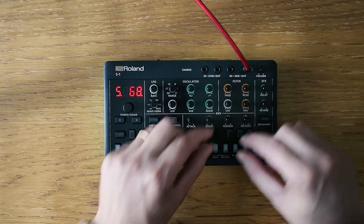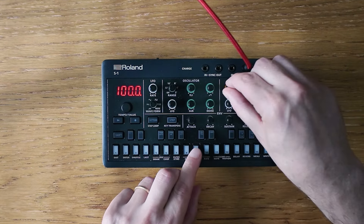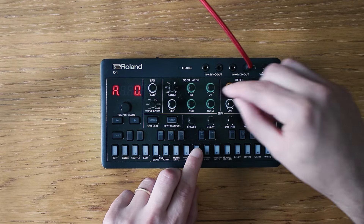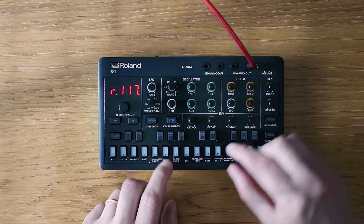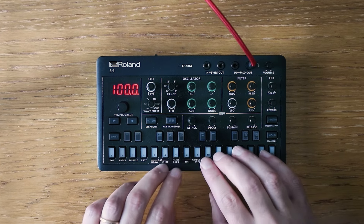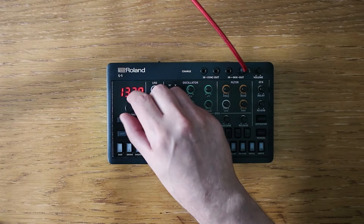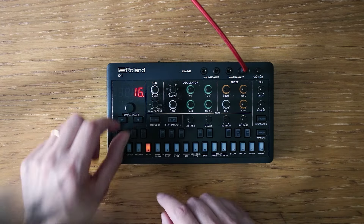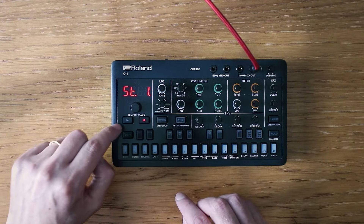For our initial sound, a short plucked note will work well. We can refine it later — for now it's simply a starting point. We'll stretch our canvas a bit using all 64 steps and setting a fast tempo for recording.